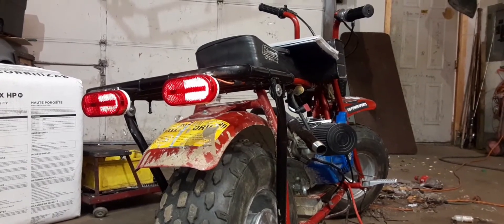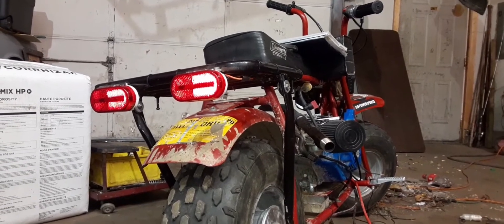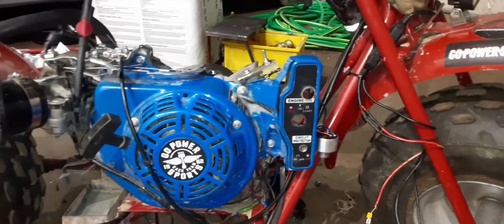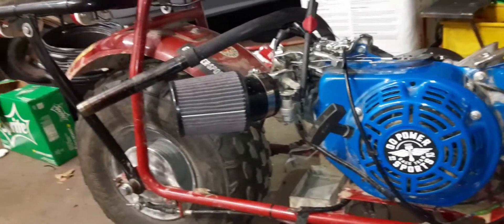Today we're going to be wiring some lights on the Coleman CT200U minibike. This is my build I've been working on pretty much all summer, and right now I'm adding some lights but I'm having some issues with the wiring.